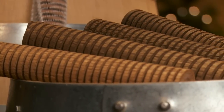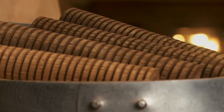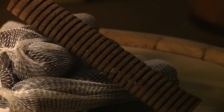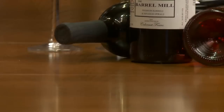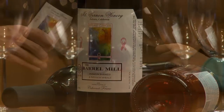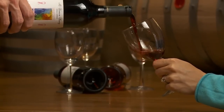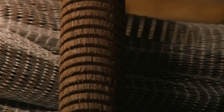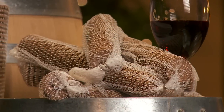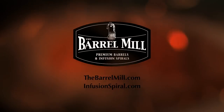Because liquids penetrate wood eight times faster when traveling with the grain versus penetrating the side, our spirals allow for quicker integration with the wood and bring your product to the market faster, all without sacrificing a bit of quality. Many best of shows and double gold medals in recent years have been won by wineries using the infusion spiral. Clearly, this is not just another oak alternative, but the brightest idea in winemaking in years. The original infusion spiral from the Barrel Mill.